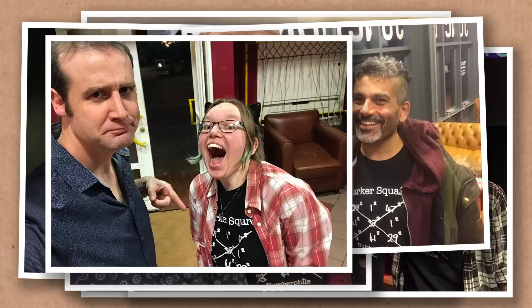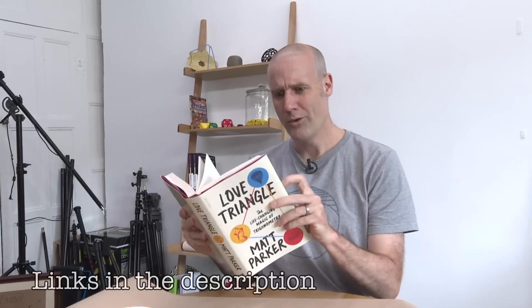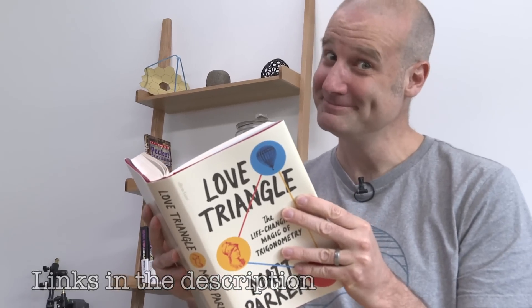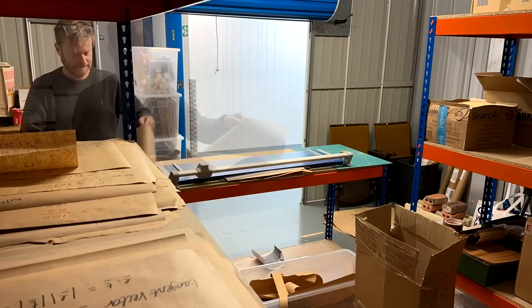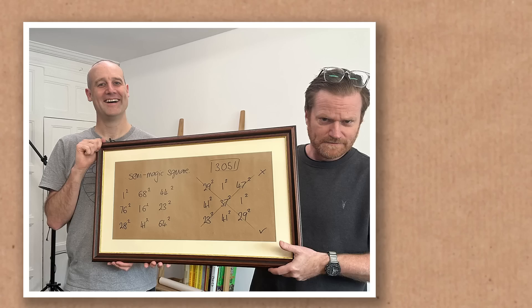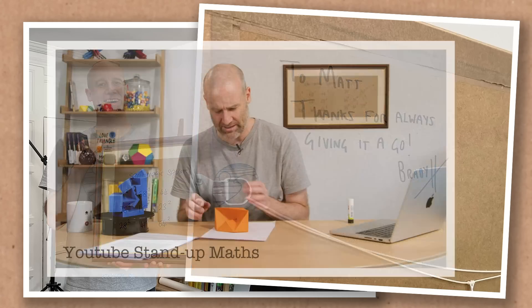Matt's been such a good sport with the Parker Square. Let's do him a favor this month and pre-order a copy of his new book, Love Triangle. Use the link in the video description and you can get a personally signed copy with a limited edition extra dust jacket. Who doesn't want an extra dust jacket? But for me, back to work.